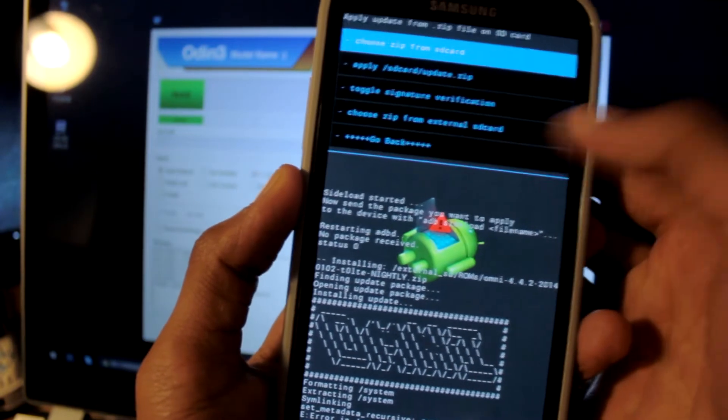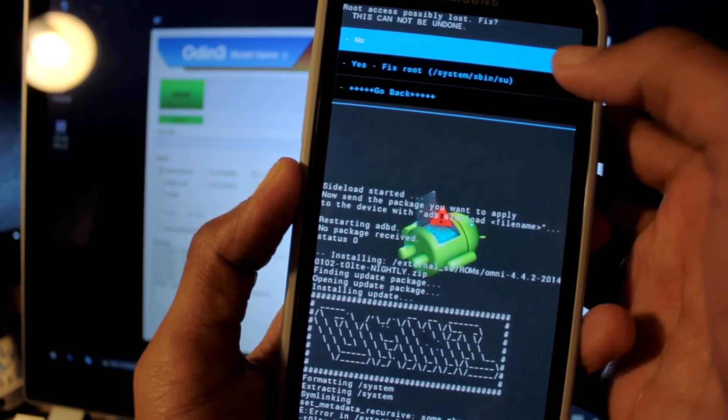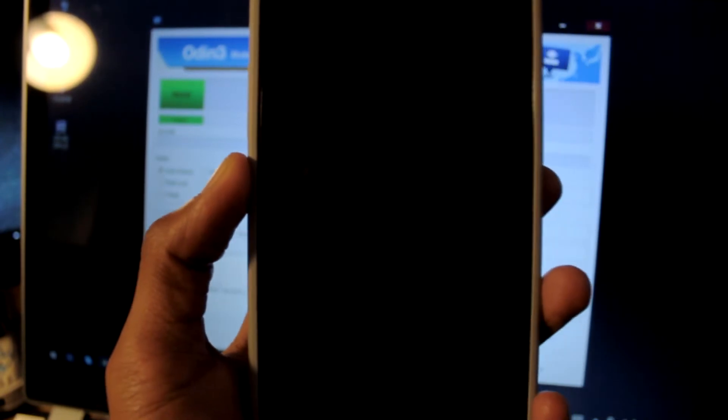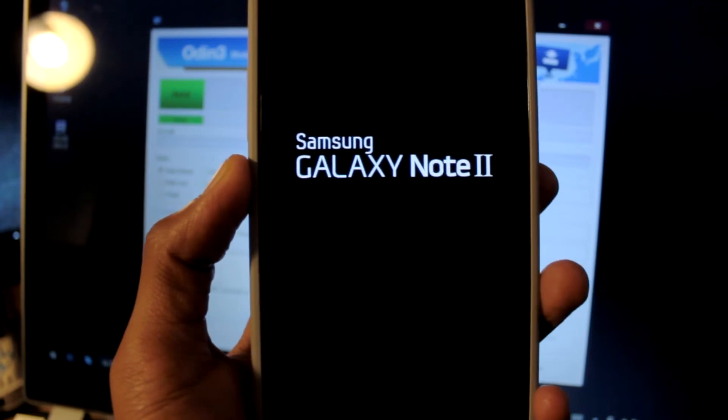We're going to go back and reboot the system. I'm not sure why it tells me that, but we're going to reboot and see if it works.